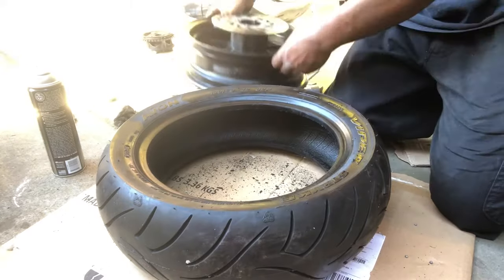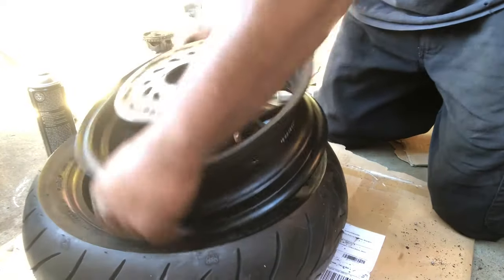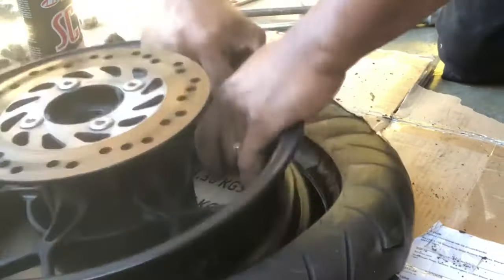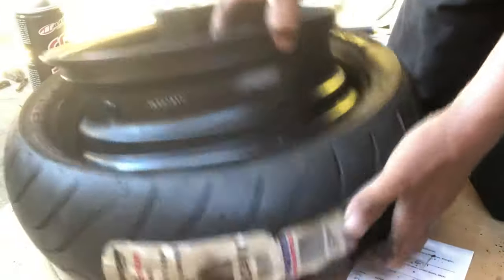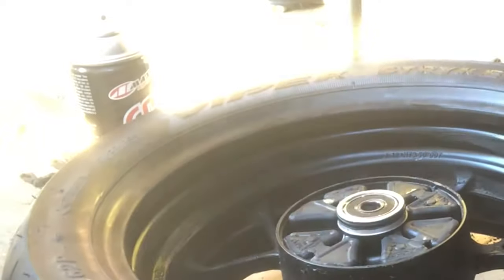Tire orientation is confirmed — spinning this direction, rotor over here. Spray the bead area nice and lubed up, then jam one end in and press it down as much as you can. You can see how far it still needs to go in — but we've got a good start. Now just sneak a tire iron in with a little lip, get in there a small amount at a time, start prying it on, and that one side is already popped in.